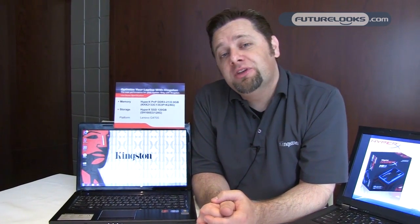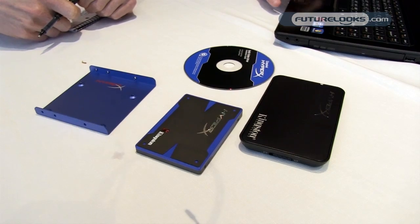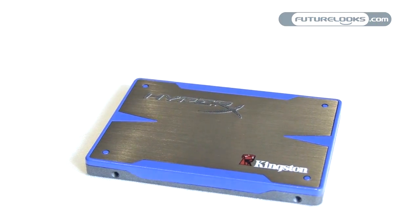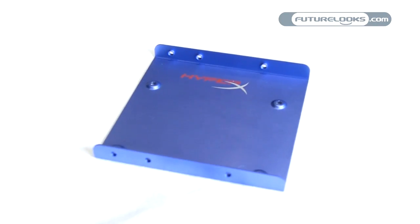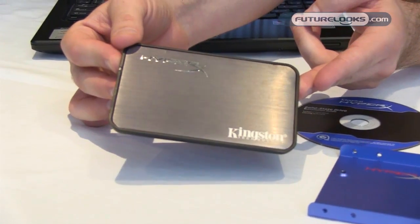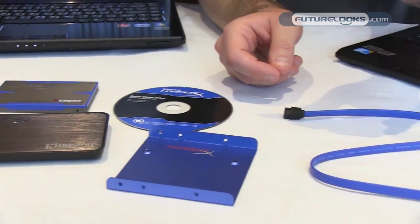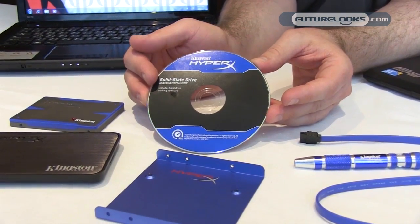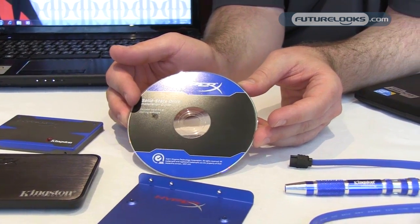This drive is based on the new Sandforce 2200 series controller and Intel compute NAND. We have a bundle kit that will be included — the drive itself with the cool HyperX color scheme, a 3.5 inch drive bay adapter, an external 2.5 inch case for cloning, a SATA cable, screwdrivers, and our favorite feature: Acronis True Image cloning software, which makes it easy to transfer your operating system trouble-free.